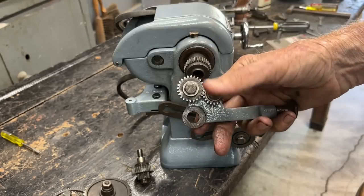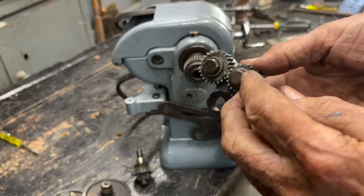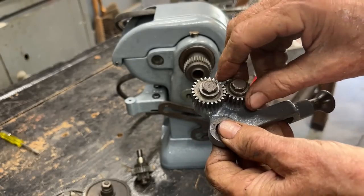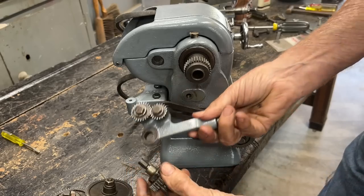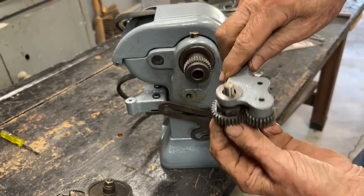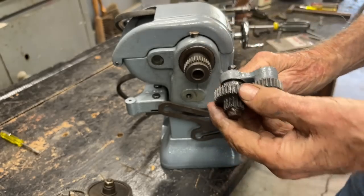This is the feed reverse lever, and you know what, both of these gears were seized. I had to drive the little bushings out, polish them, and then oil them. They apparently hadn't turned in years. Anyway, there's a shoulder bolt with a gear — two gears on it, a cluster gear — and that goes in something like that. Better get a little oil on that.